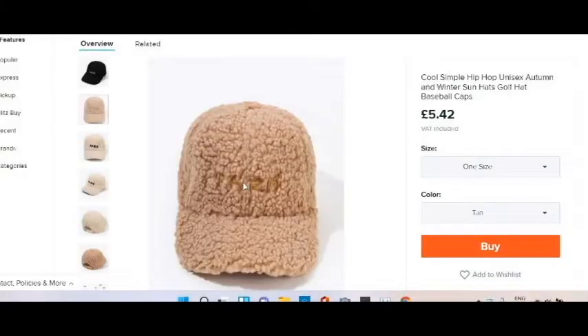While I'm here I want to buy something that looks quite cool — it's a cool simple hip-hop unisex autumn and winter sun hat, golf hat, baseball cap. Make your mind up what you are first of all — it's your autumn and winter sun hat and a golf hat and a baseball cap all at once. And they only have one size.